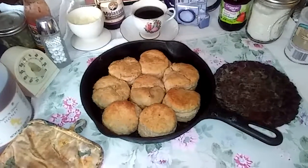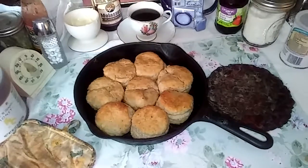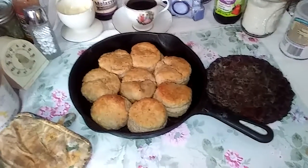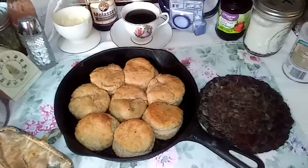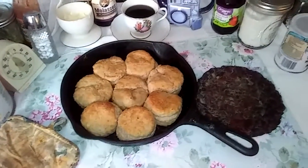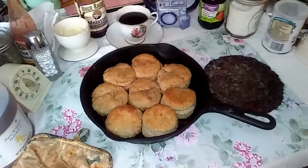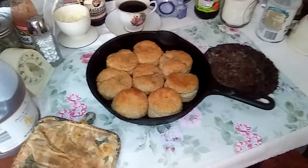Fluffy layered biscuits — sourdough — and I made them with wheat bread flour. They call this food pornography. Well, if it was food pornography, it would be me eating it, so this is just... you know, anyways.